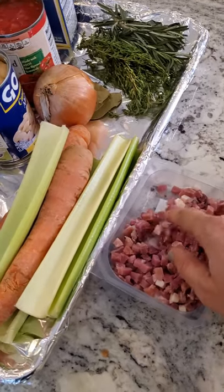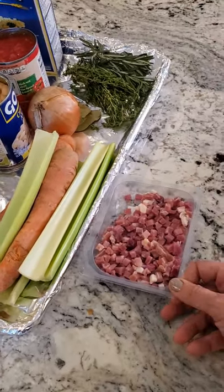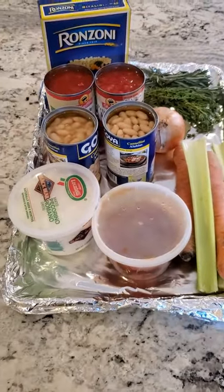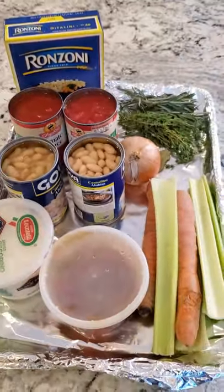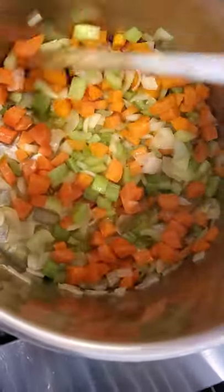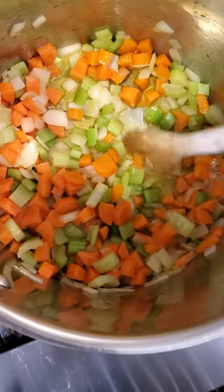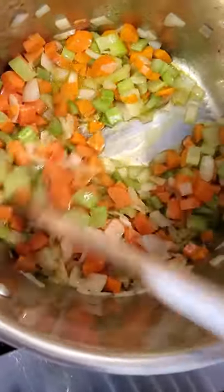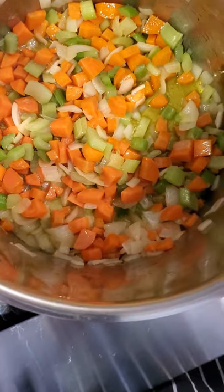I bought my pancetta pre-diced to make my life easier at home with my kids, but you could go buy a piece of pancetta or use bacon — you want a nice dice and you're going to render it down with the fat. I'm doing white beans, and the big debate with pasta fazool is white or red. I love it red, so I have a can of tomato sauce and a can of diced tomatoes. This is why I'm not a crockpot believer for soups — the whole point is building those layers of flavor. You can see the liquid and how the veggies are becoming translucent — that's all the sweetness starting to cook out and go into the broth.